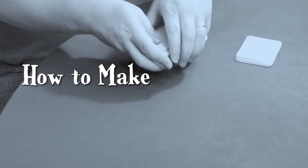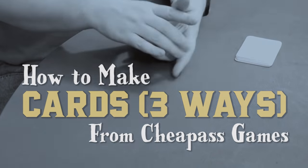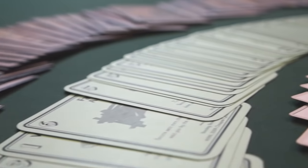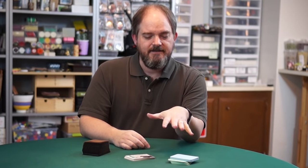Today we're going to talk about making cards. I use three different techniques to make cards depending on the project: sometimes I use card sleeves, sometimes I just print on cardstock, and sometimes I put labels on playing cards. These techniques are all pretty easy, so we're going to cover them all in this video.